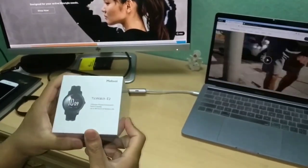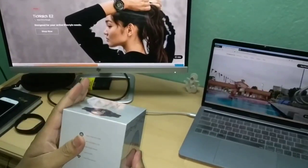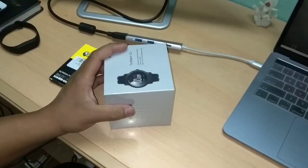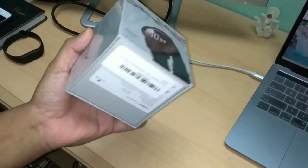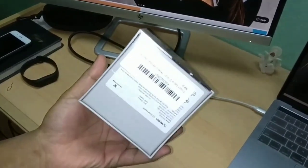Now we are going to unbox this device and have a hands-on full review.